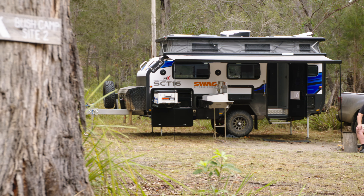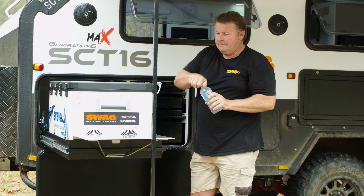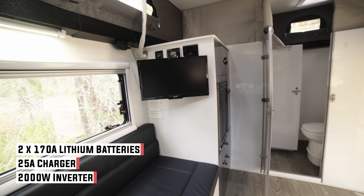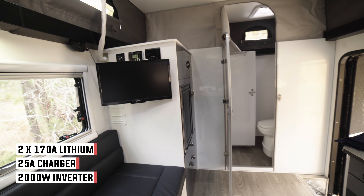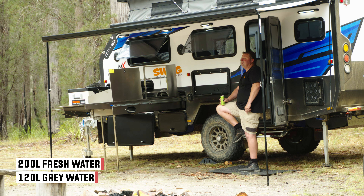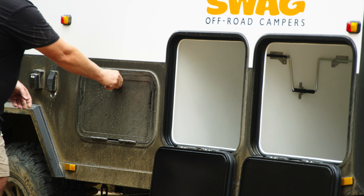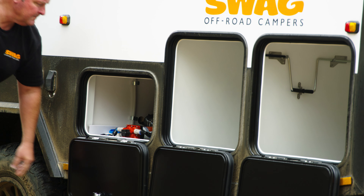There are two 150 watt solar panels, both internal and external fridges, and a battery management system to operate those appliances — a very simple and easy to use system, which is very appealing to a lot of people. It has two kitchens, both an internal and external kitchen, with plenty of bench space and cupboard space.